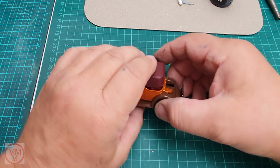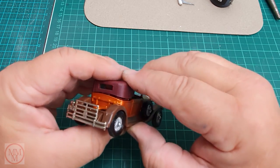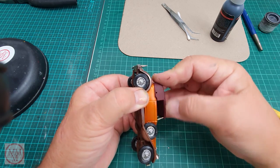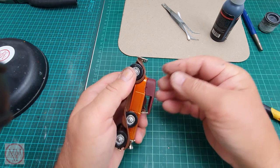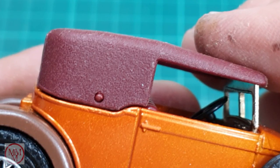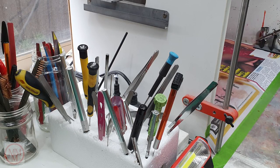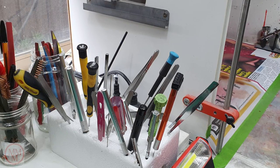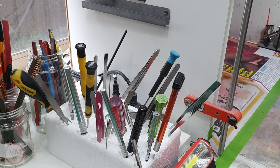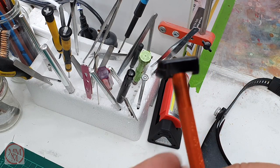Looking at the back, I realise there's supposed to be a trunk there. I spent over an hour searching the house for it — I emptied the bin twice and made a right mess looking everywhere. After about an hour and ten minutes I saw it hidden amongst some utensils — that little black trunk. It took me ages to find it. Eventually I snap it back onto the model and it's now complete.